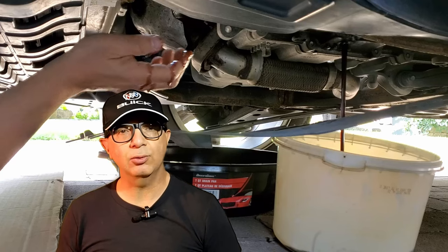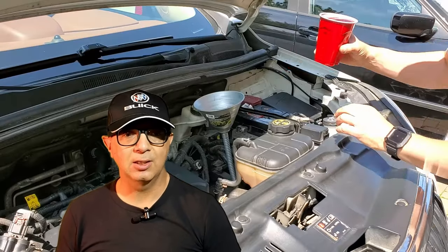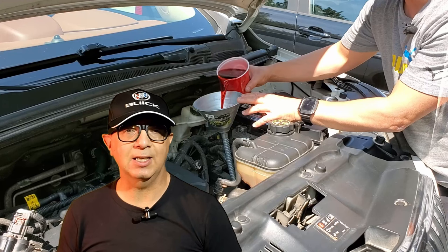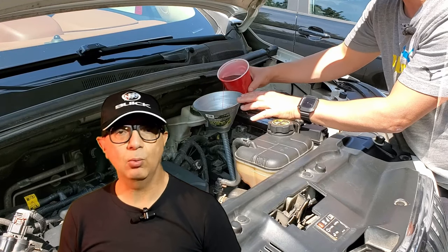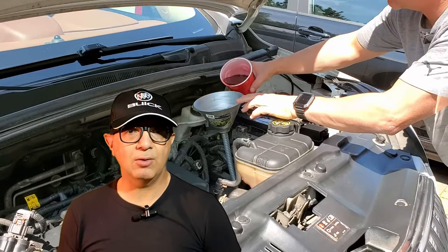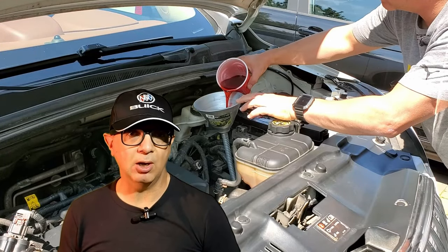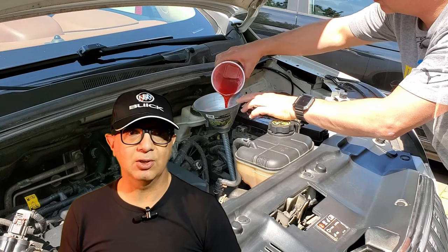The Buick I am demonstrating the fluid change on has some age issues that are preventing a full fluid change. One of the transmission lines has a connection that is aluminum corroded and any excessive force to remove it will cause significant damage. Given the situation, I've modified my strategy to change the fluid, which I will share with you. Let's go over to the vehicle and get started.